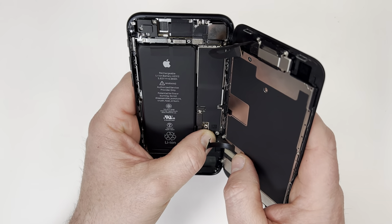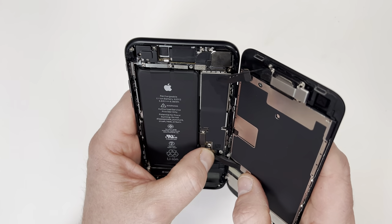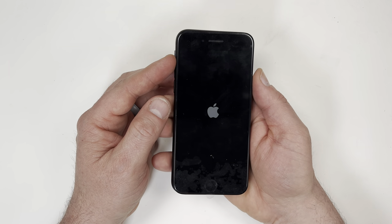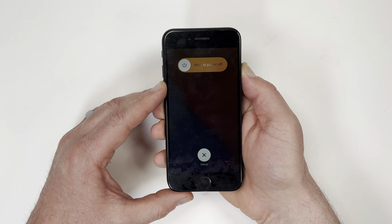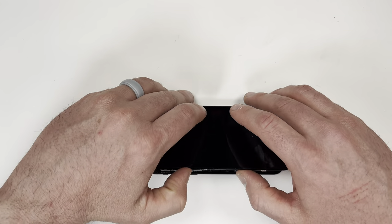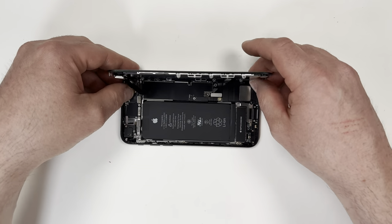I'm now going to connect the screen and speaker to test that everything's working before I tighten it all down. The screen turned on and the touch sensor works, so it looks like everything's good to go. I'm going to double check that no connections are loose, then I'll put on the two metal plates.